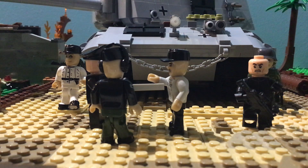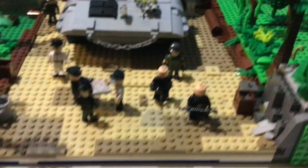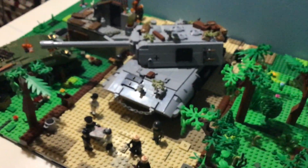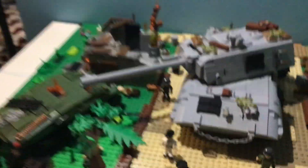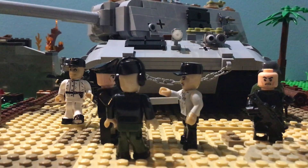It'll be an all-out war. I may keep the same layout for the hill and the road, but I may change it. I'm also going to do a review of the Tiger II I have and some of the customizations I made to it, and maybe review some other sets I have.